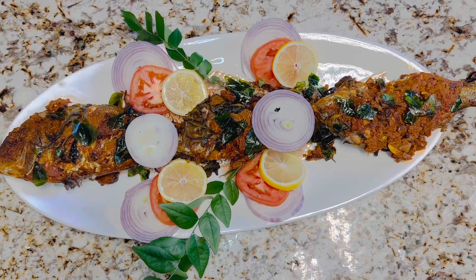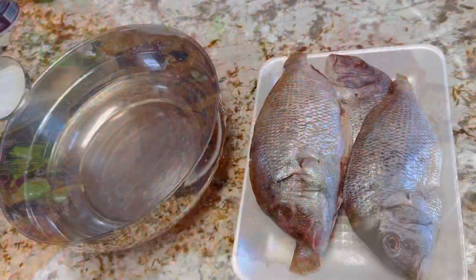Soak the fish in salt and vinegar water for 15 to 30 minutes, and clean well.